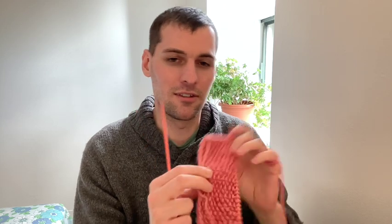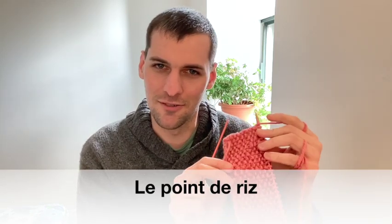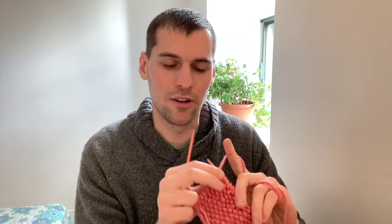Now that the mittens are done, I am just trying out a few things with knitting. Here I'm knitting the seed stitch, which in French is actually called the point de riz — it's called the rice stitch in French. This might end up being either a scarf or a cowl. I have two colors: this color and another more turquoise color. This is actually my own hand-spun and hand-dyed yarn too. So we'll see what it ends up as.